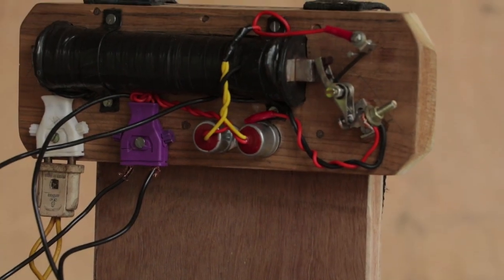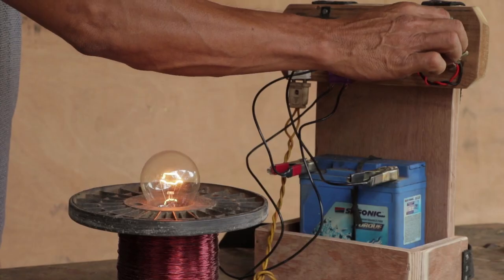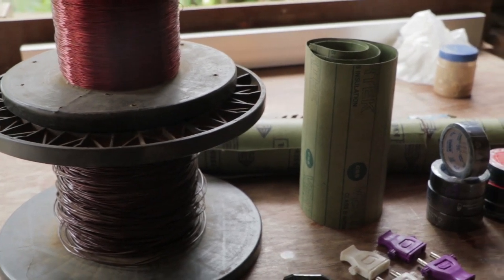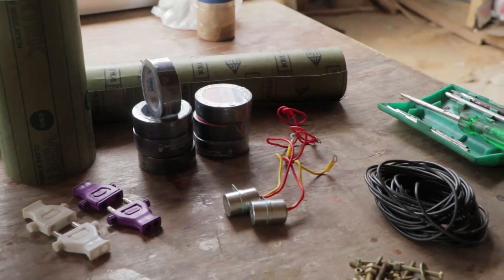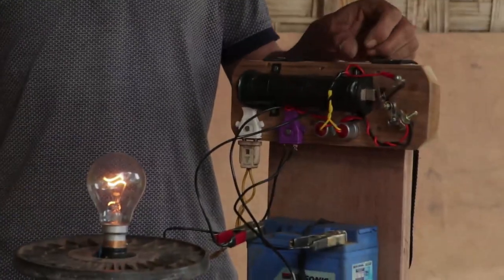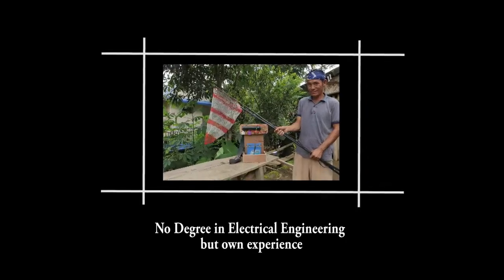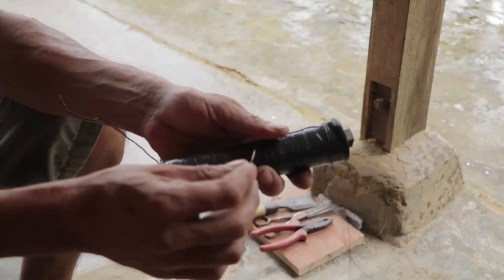Hello everyone, welcome again. Today I'm going to show how to build an electric fishing kit with simple things which we use at home or which we can get from any local hardware store. Do watch till the end for the assembly guide that I'll keep at the end of this video. My special thanks to our brother Sako Jamir for helping me in this project — without him it was an impossible task for me.